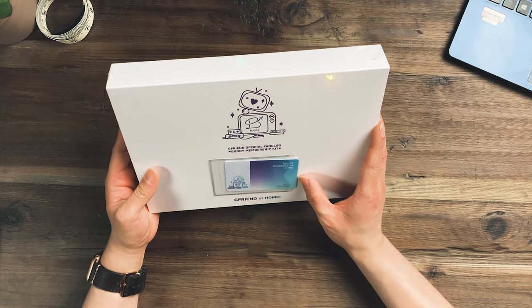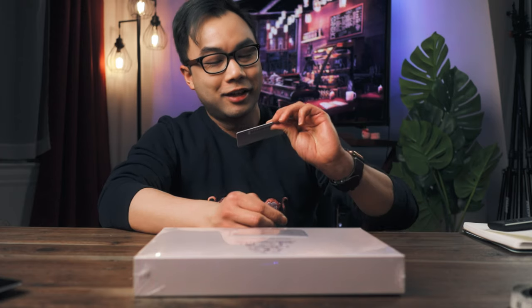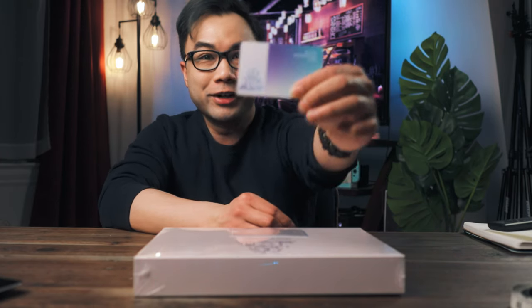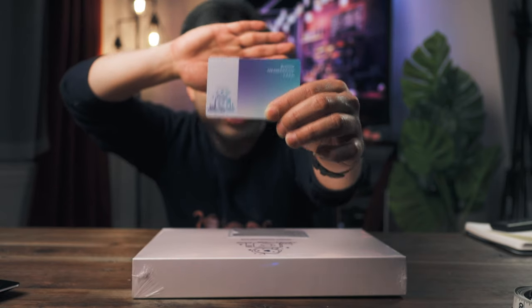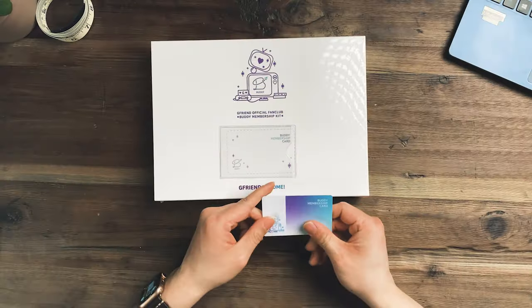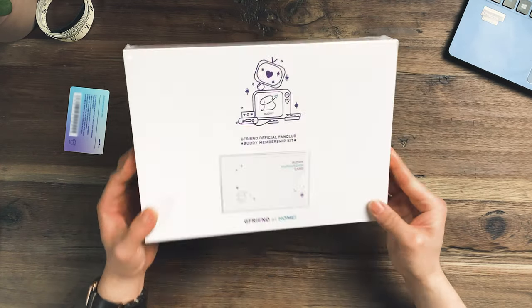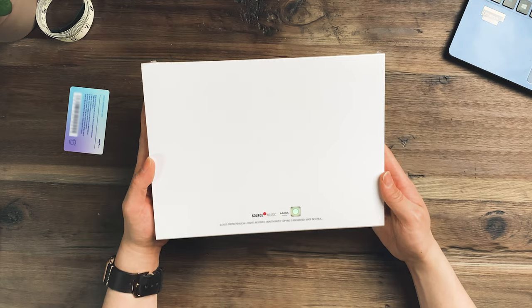The first thing I see is clearly my membership card. I'm just going to cover my number here. We have the membership card — kind of cool that it's right at the front. I'm just going to put this away, and then we have the outer case here.